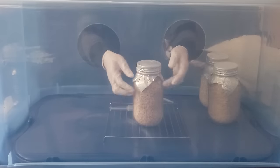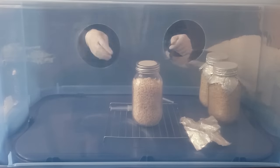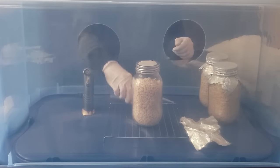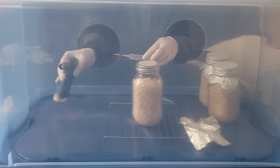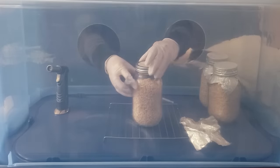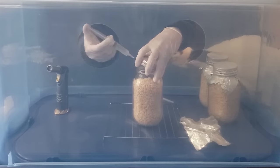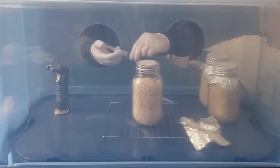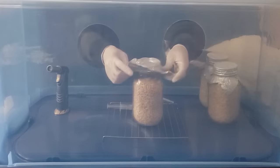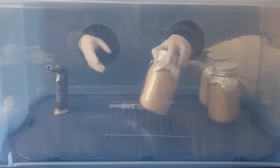Now for inoculating your jars, make sure you sanitize and wipe down your workspace before doing any work. Turn off any fans or air conditioners as well — you want the air to be as still as possible for this step. When the jars are cooled down and ready to work with, bring them inside your still air box. You will want to inoculate inside a still air box to reduce any chance of contamination getting inside your jars. You can also do the same process outside of a still air box, but I do not advise it.